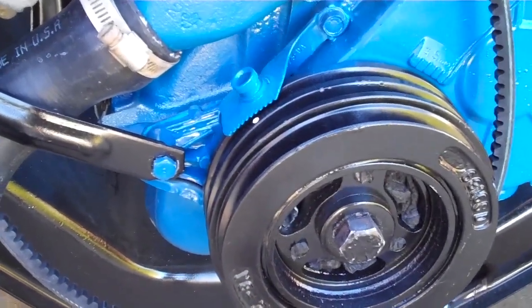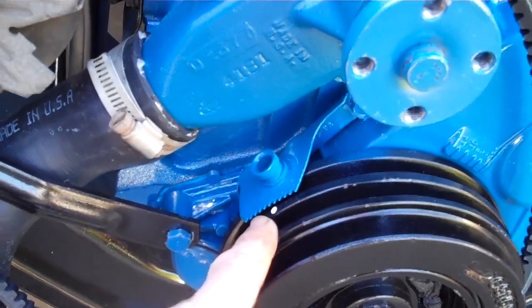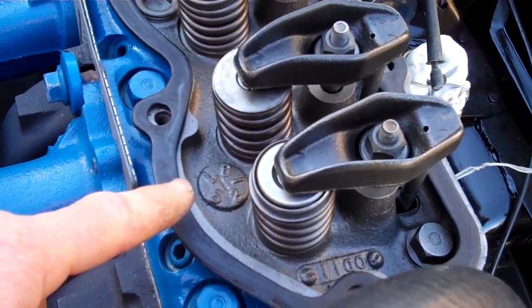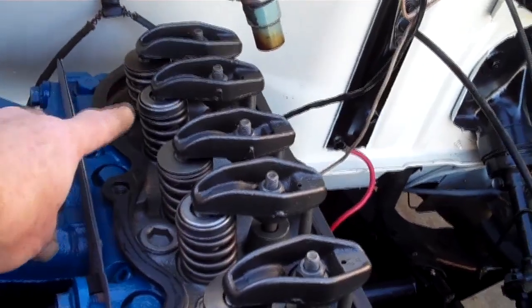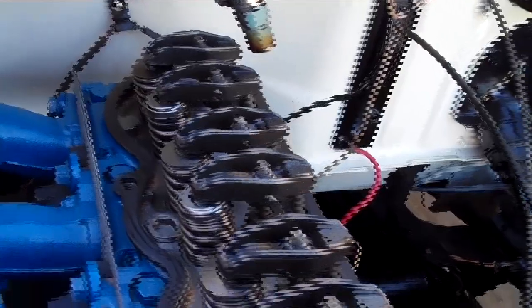The engine timing is good — we're at top dead center, confirmed by the timing mark. My friend and I verified that number one cylinder is at top dead center by watching the valves: when the exhaust on number six went all the way up and the intake started to go down, we knew that cylinder was all the way up.